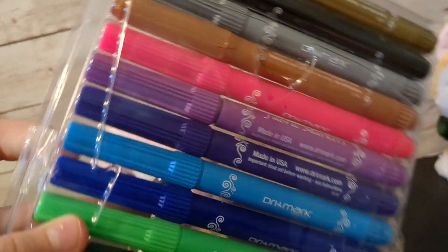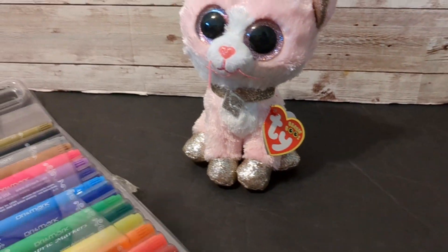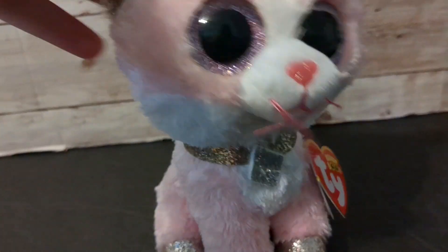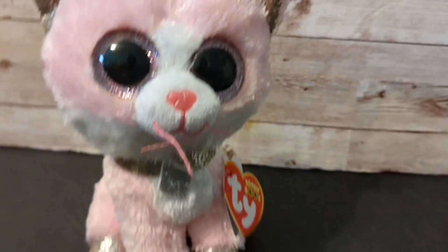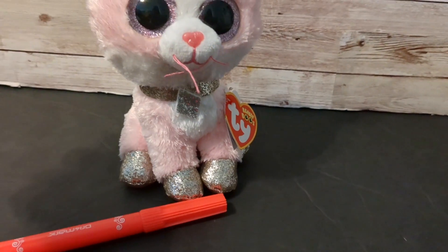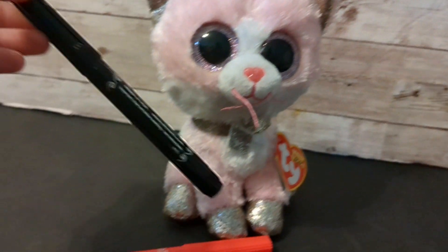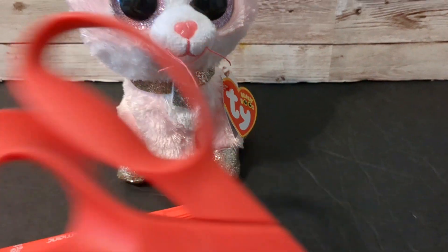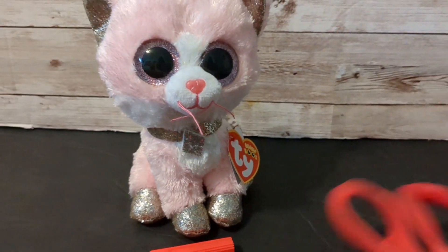I'm gonna be using fabric markers. It's kind of sad that her ears and paws are glittery, but I can try to paint over them. I want to do this beanie boo a coral color — I think that'll look super cute on her — and then black for her paws and different things like that. I have some scissors for the necklace surgery.